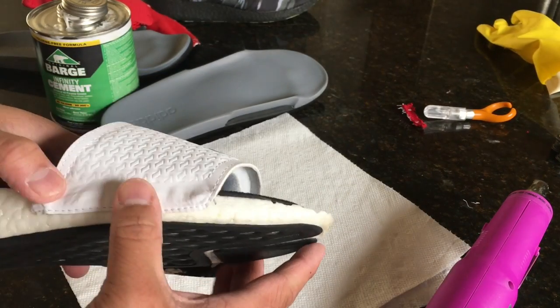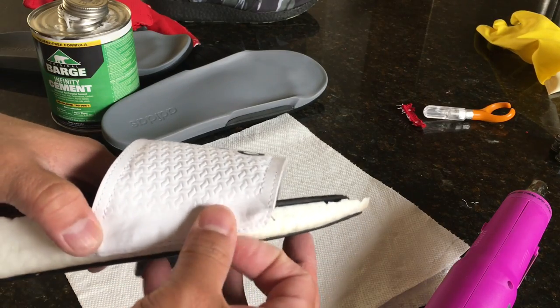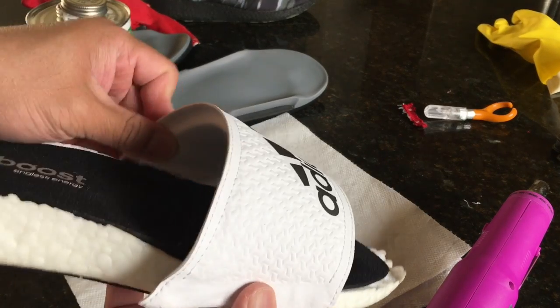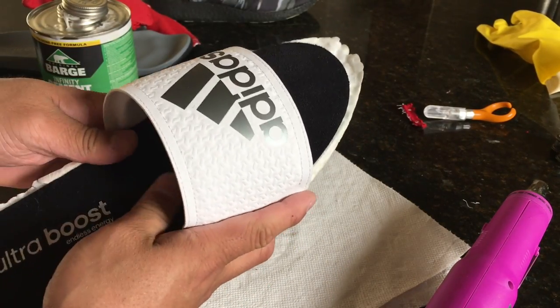Unfortunately I've warped this one, so it's a little bit rougher in person than the first one. But it is what it is. It's hard to get all the stuff off of it. We're going to put this one here on this side and then this one on this side, and it's going to form the sandal.